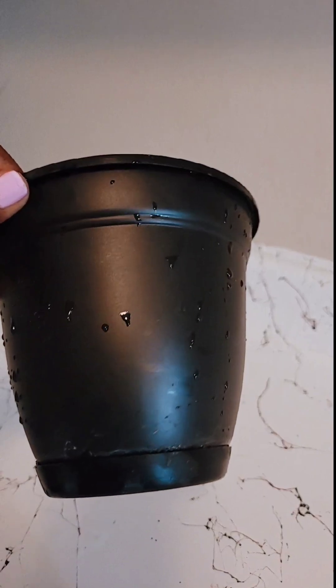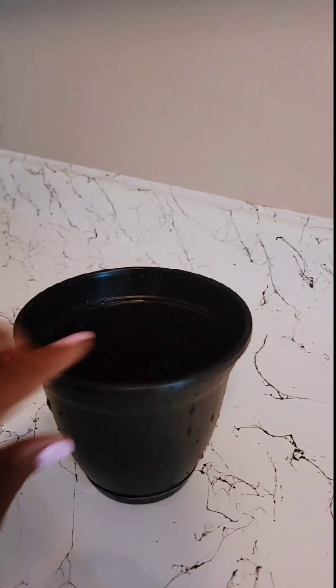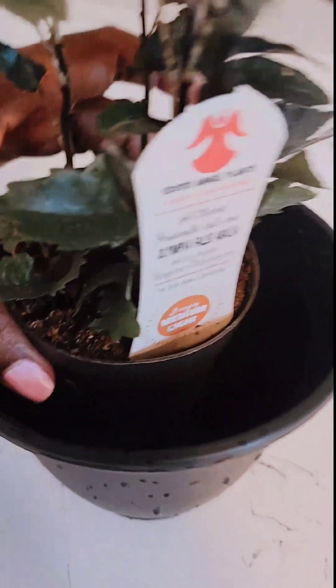She still doesn't have a name yet. I'm going to go with this pot — I can't even remember what size this is. I got this from Lowe's. This is the one that my pothos, Lucy, was in. They say you usually go one to two inches bigger than what she's already in, so that she doesn't get root rot.